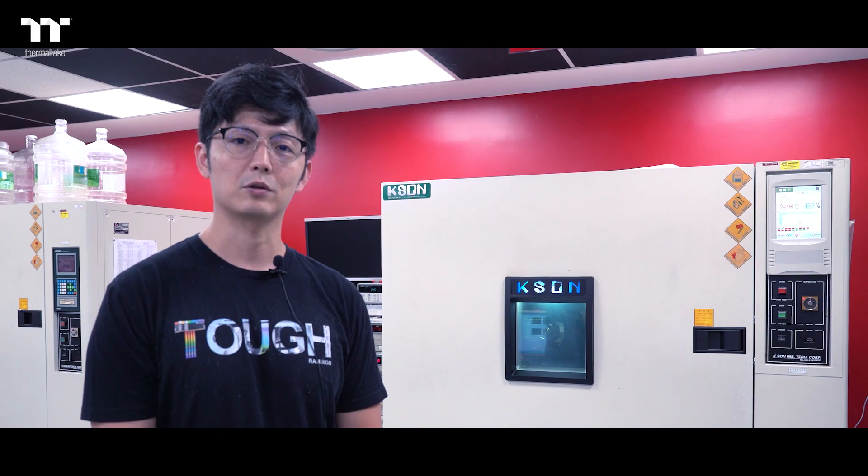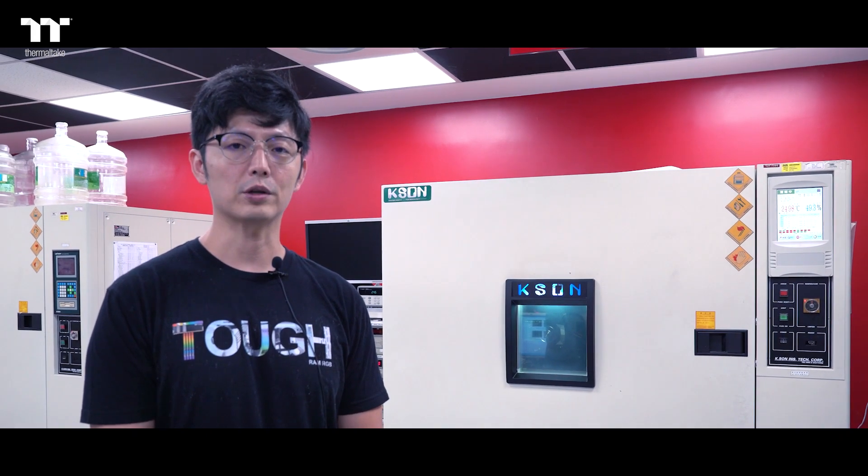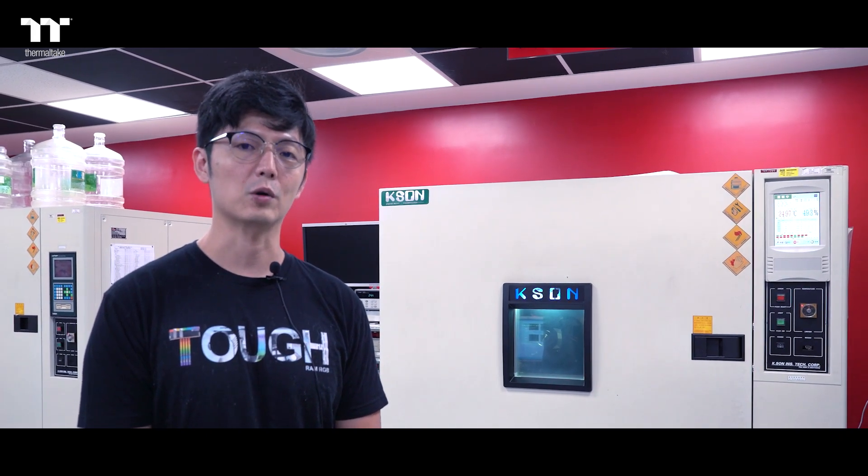Hi there, it's Joshua from Thermotech. Today we will be showing you how we test thermal performance on our case.